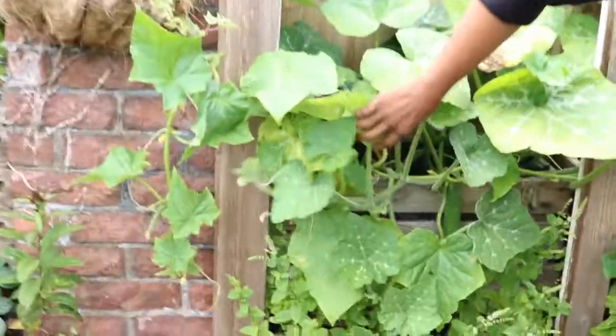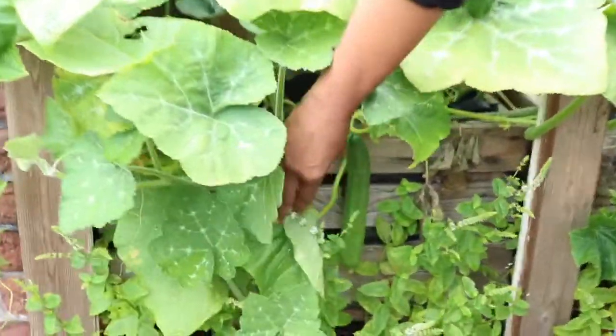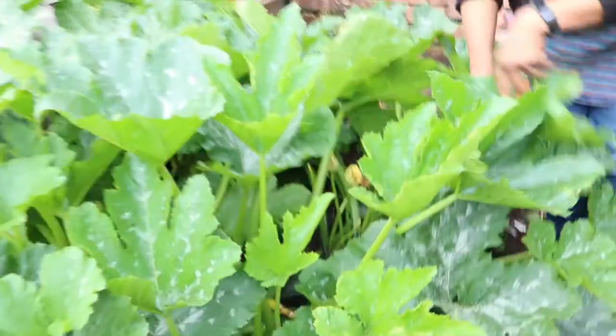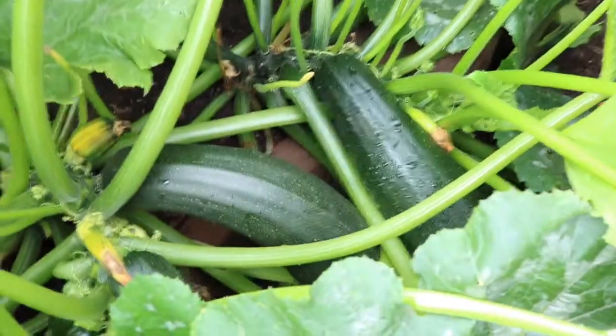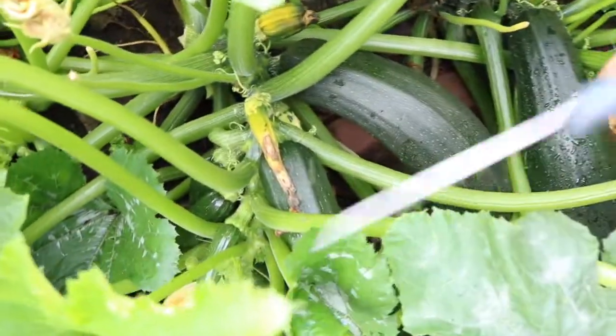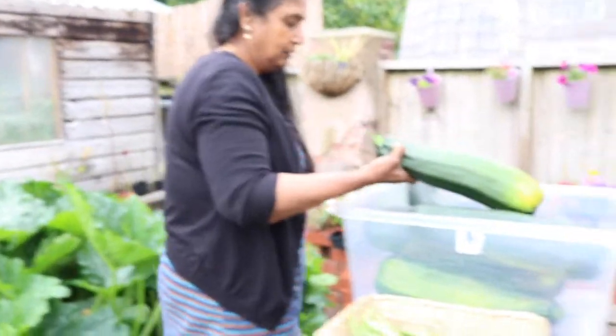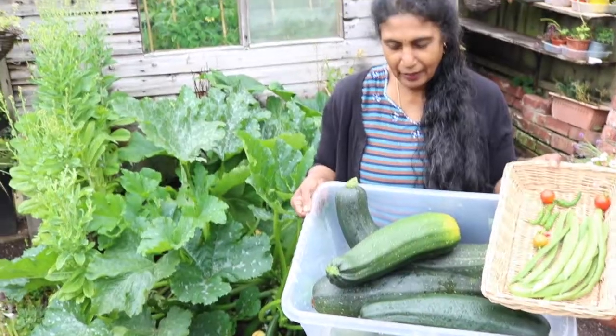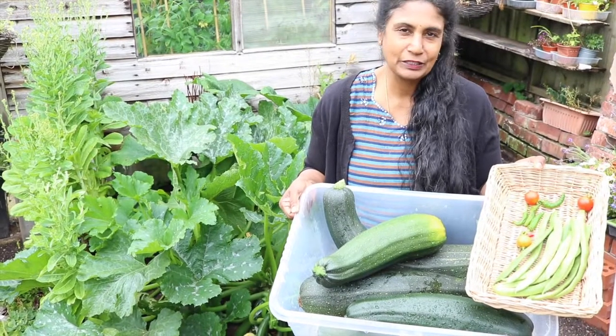My cucumber is doing so well. Can you see the cucumber? Look at my courgettes — I'm so proud about my courgettes. What a surprise! Can you imagine the courgettes that we've got here? My god, I'm going to harvest all of it. Look at the size of it! I can't even lift it. I never expected this many courgettes ready to harvest.